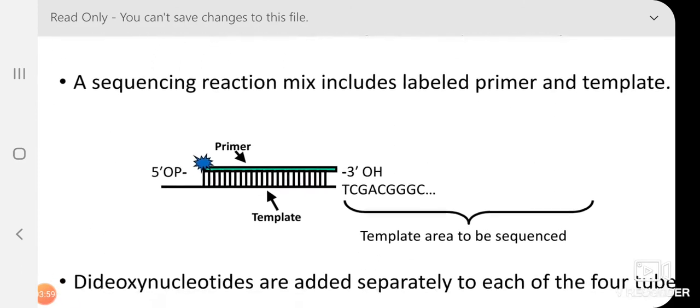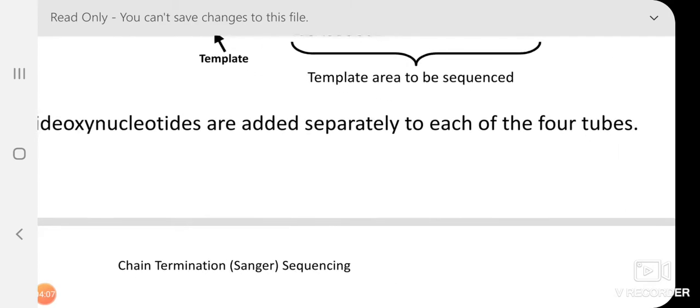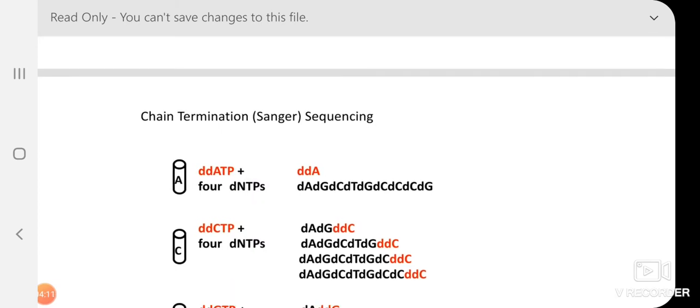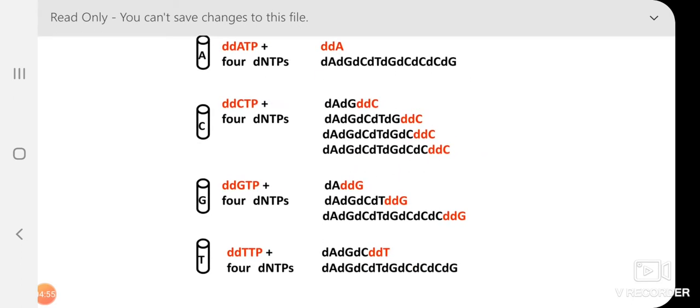In Sanger's chain termination sequencing, dideoxy nucleotides are added separately to each of four tubes. In each tube, all four dNTPs are present, plus one dideoxy NTP at lower concentration — ddATP, ddCTP, ddGTP, or ddTTP in each respective tube. The dideoxy nucleotide lacks the hydroxyl group at both the 2′ and 3′ positions of the ribose. Since the 3′ hydroxyl is required for polymerization in the 5′ to 3′ direction, polymerization terminates when a dideoxy nucleotide is incorporated.